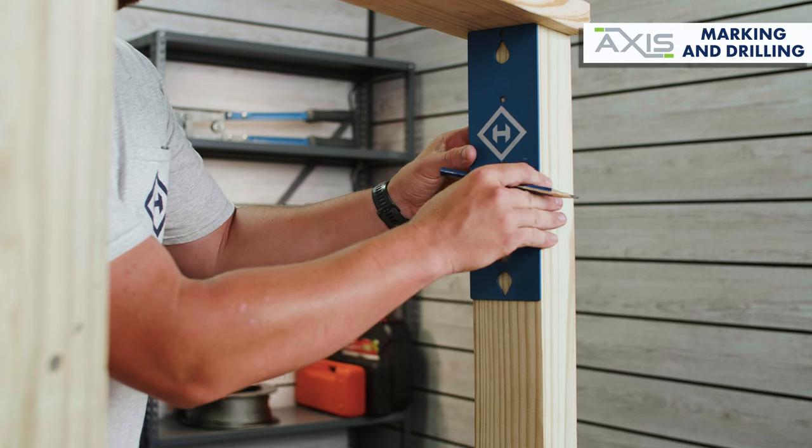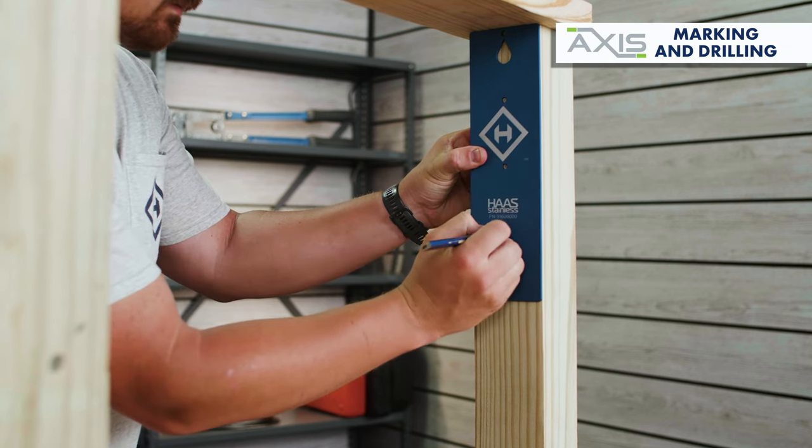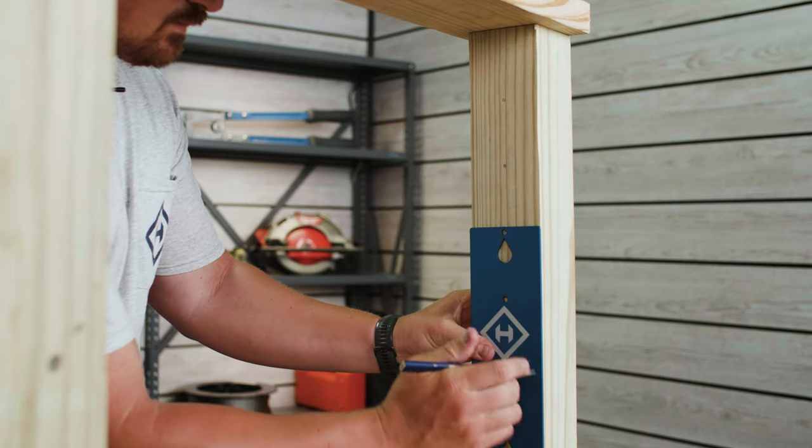The first step in this install will be to grab your hole marking template and mark your end or corner post for the pilot holes that you'll be drilling for your AXIS straight tensioners.